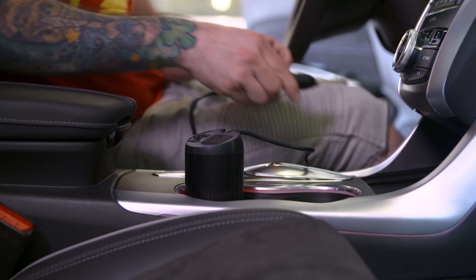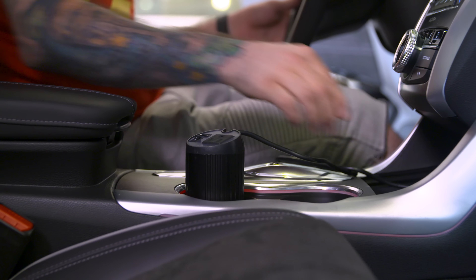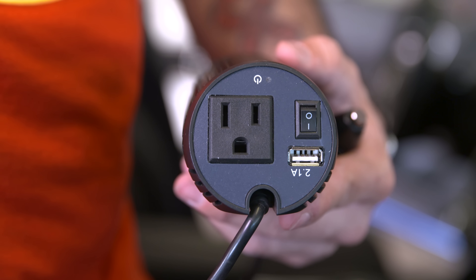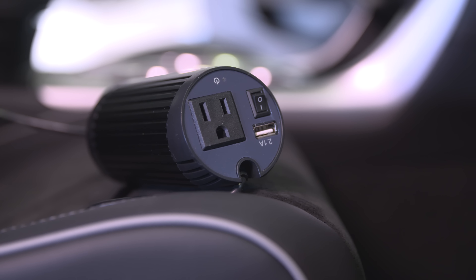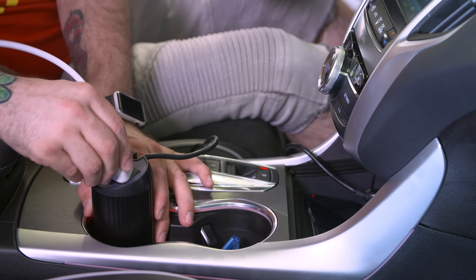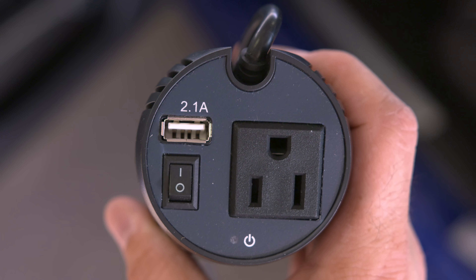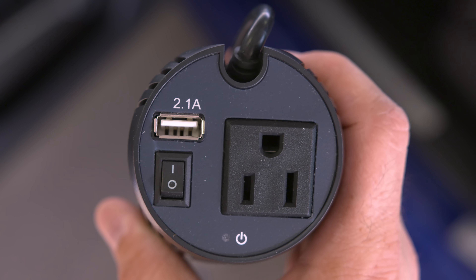Next we're taking a look at some tech for your cup holder — that's where Aki's 150-watt power inverter comes into play. This thing is pretty cool because it fits in your cup holder and allows you to add an actual plug or outlet to your car if you don't have one already.